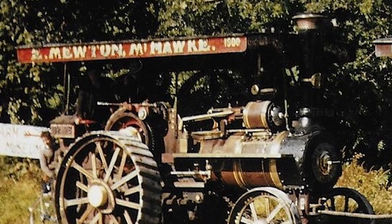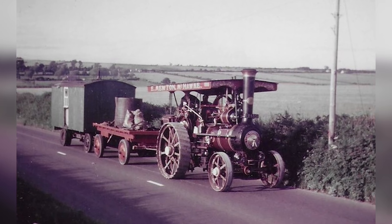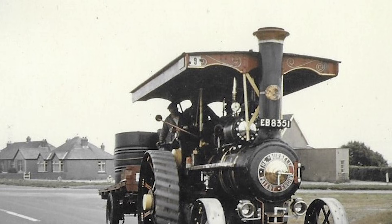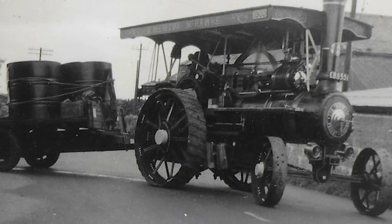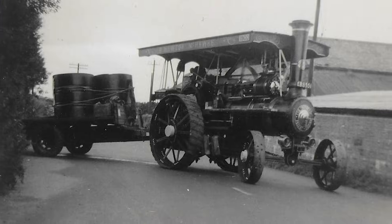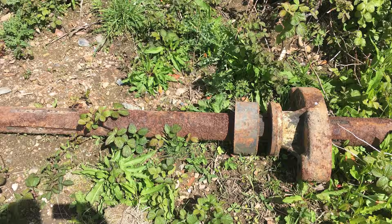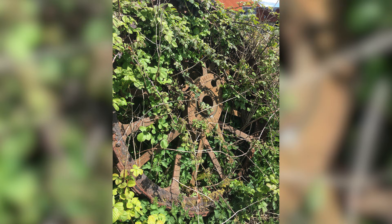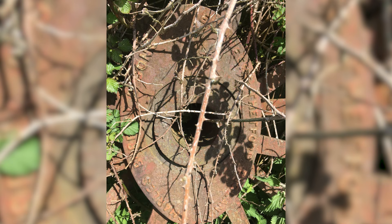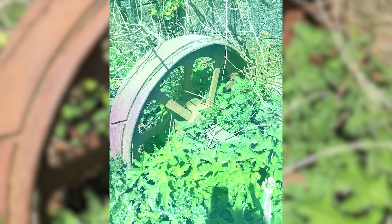Down in Cornwall it was quite a well-known engine, and it did kind of disappear for a while. It finished its life in the 60s when the boiler was condemned. It got taken apart, and that's where it lay for a few years. Here we see it in its found condition outside in the hedge, but it was mostly complete when it was found. A lot of the parts were stored inside, while the bigger items were left to the elements.